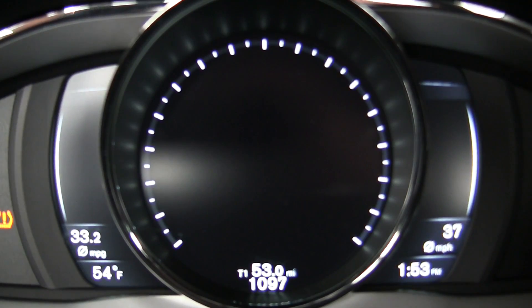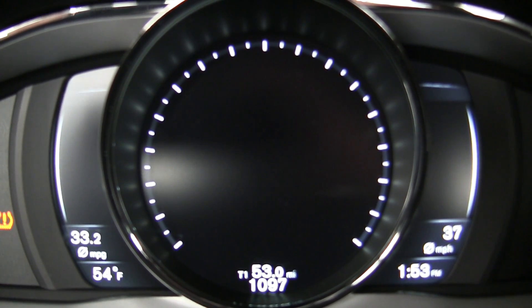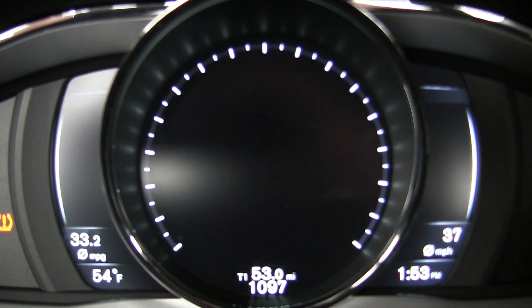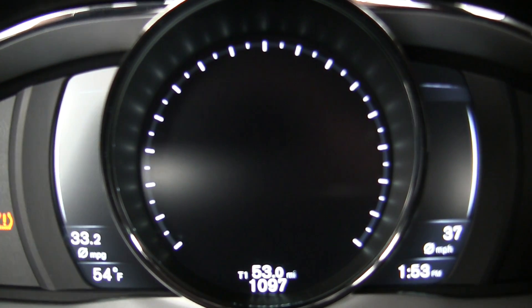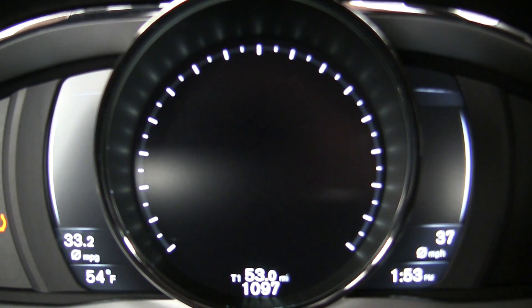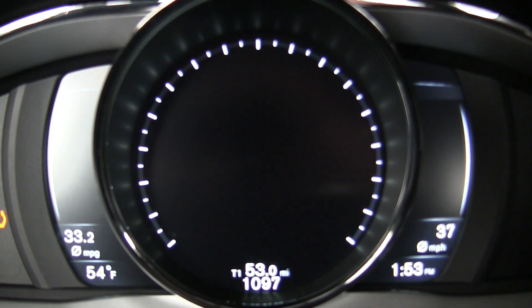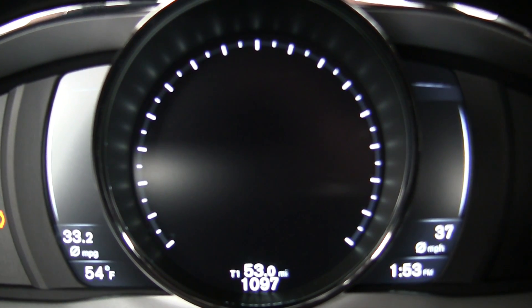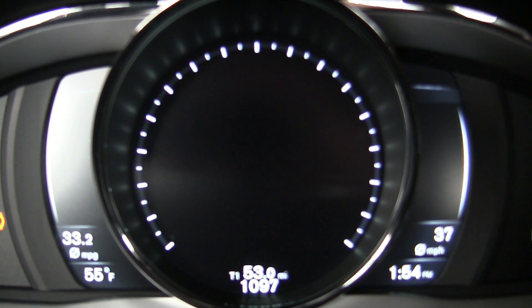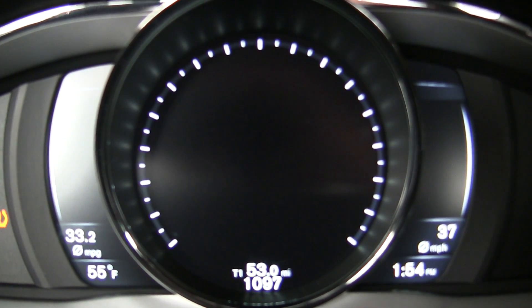I've completed my fuel economy test run — a 53-mile course primarily highway with a little city and some hills mixed in. The car is rated 24 in the city and an impressive 35 on the highway. I managed 33.2 MPG overall, which is a bit unusual as I usually meet or exceed the highway rating, but nonetheless 33.2 miles per gallon in a car with 300 horsepower that weighs just under 3,500 pounds is pretty impressive.